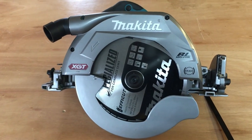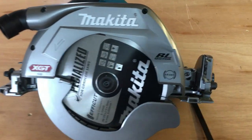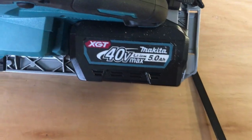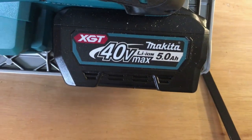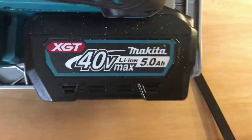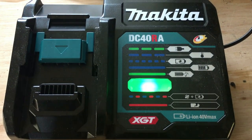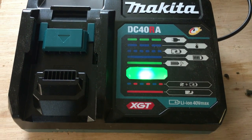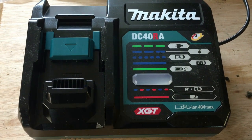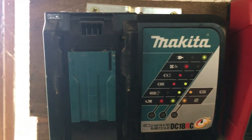I bought this as a bare tool so I had to buy the battery. If you do buy an XGT battery and you're in the Makita line, just be aware that you will need another charger — the standard 18 volt charger from Makita does not fit these batteries. Here's the XGT charger, model DC40RA, which I bought specifically for this saw as it's my only 40 volt Max tool. And there's your standard 18 volt charger for comparison.